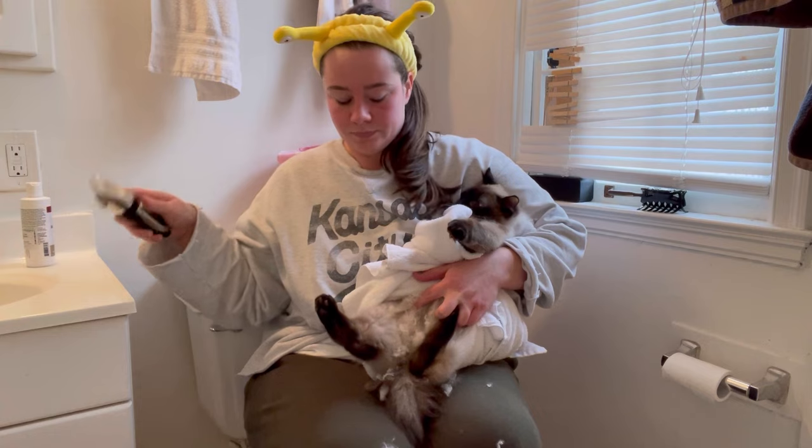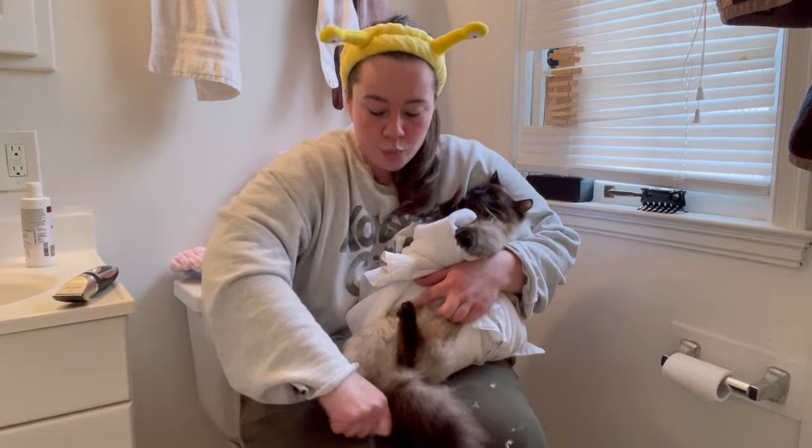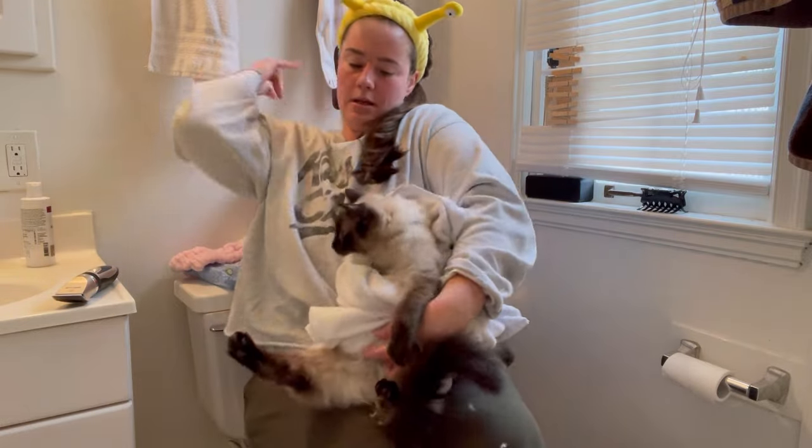Once they get one arm out, you're done. So this is the main way I do it: I wrap them in a towel and then set them on my lap, and then I take their tail very, very, very gently and put it in between my legs.